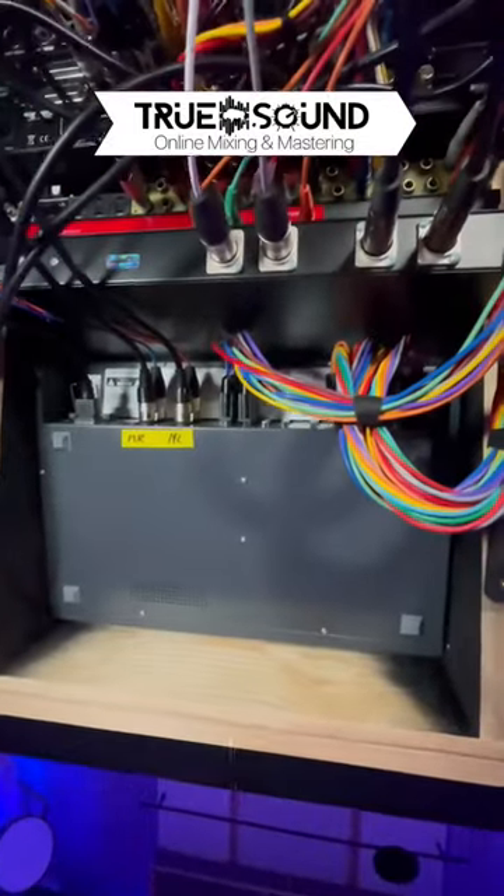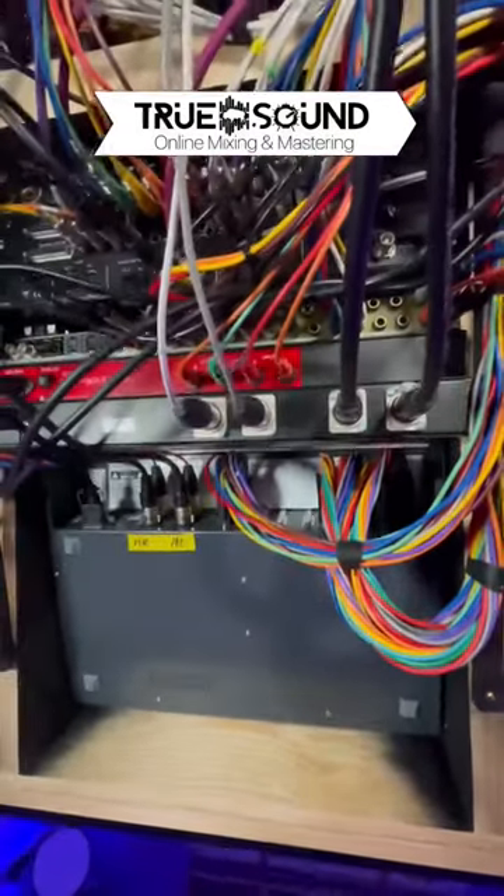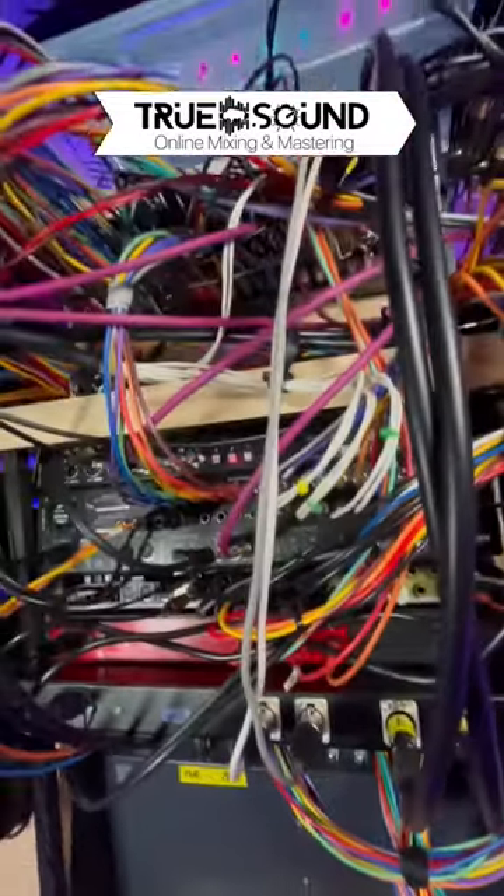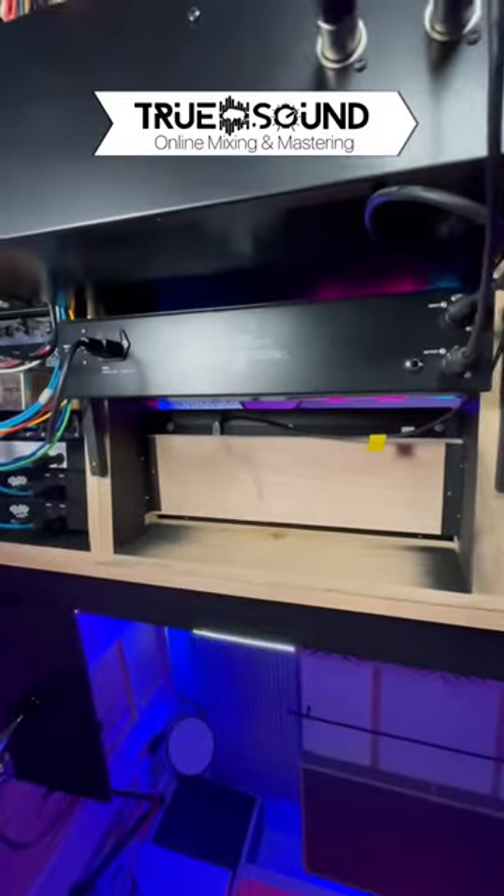Here is the SSL X-Desk, the Audioscape bus compressor, the Victor Custom SatStation, all of my converters and the patch bay. This is all my tube gear.